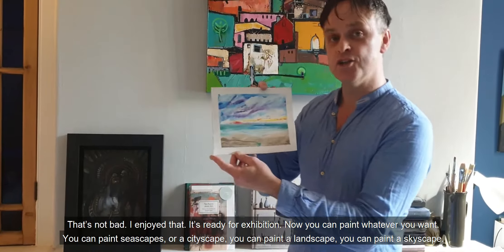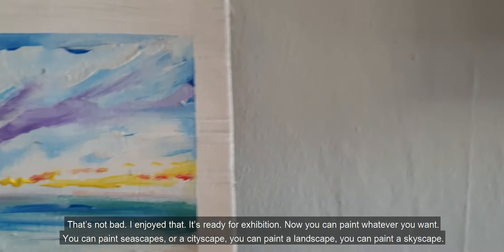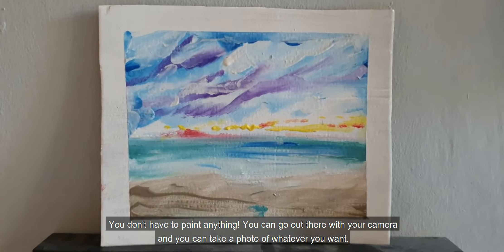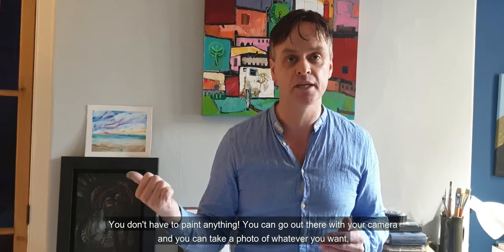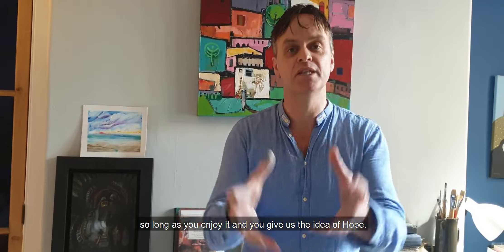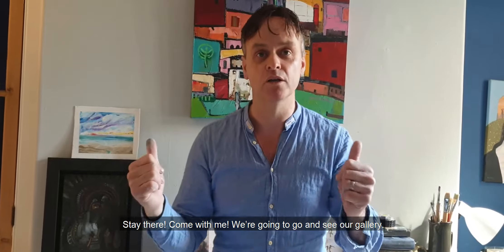That's not bad — I enjoyed that. It's ready for exhibition. Now you can paint whatever you want. You can paint a seascape, or a cityscape, or a landscape, or a skyscape. You don't have to paint anything — you can go out there with your camera and take a photo of whatever you want. So long as you enjoy it and you give us the idea of hope. Come with me — we're going to go and see our gallery.